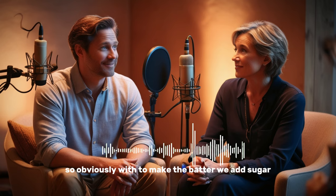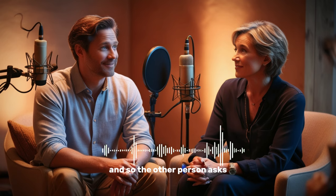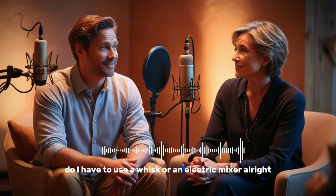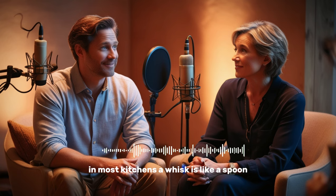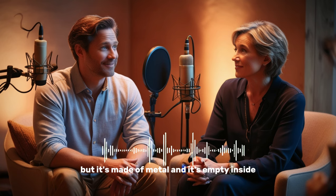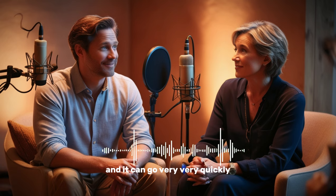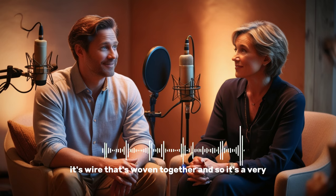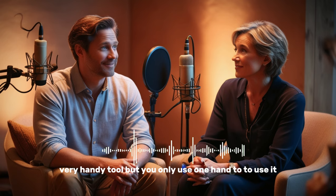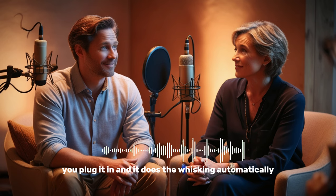To make the batter, we add sugar, butter, and eggs, then we want to mix it. The question is: do I have to use a whisk or an electric mixer? These are two very important tools in most kitchens. A whisk is like a spoon, but it's made of metal with wire woven together, and we use it for things like eggs, milk, and sugar — it's a very handy tool but you only use one hand. An electric mixer is what the name says — it's electric, you plug it in and it does the whisking automatically.